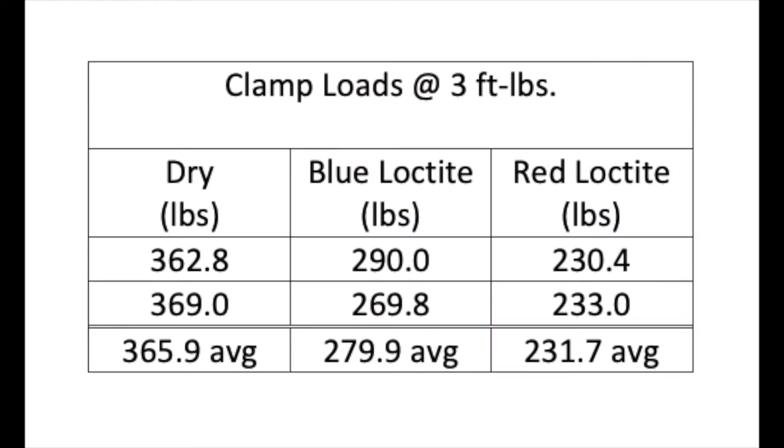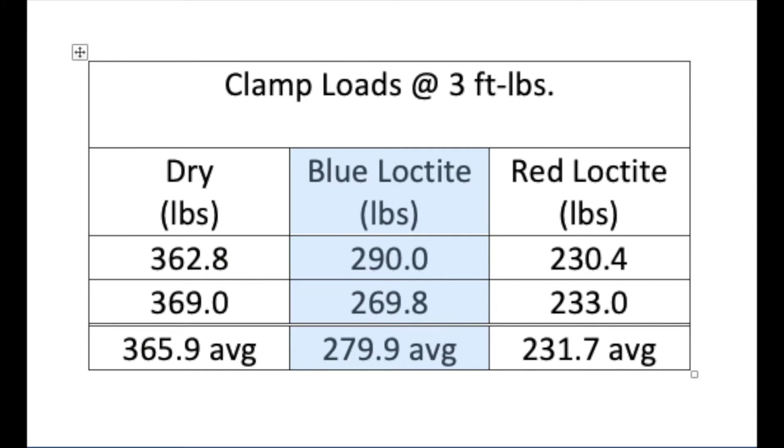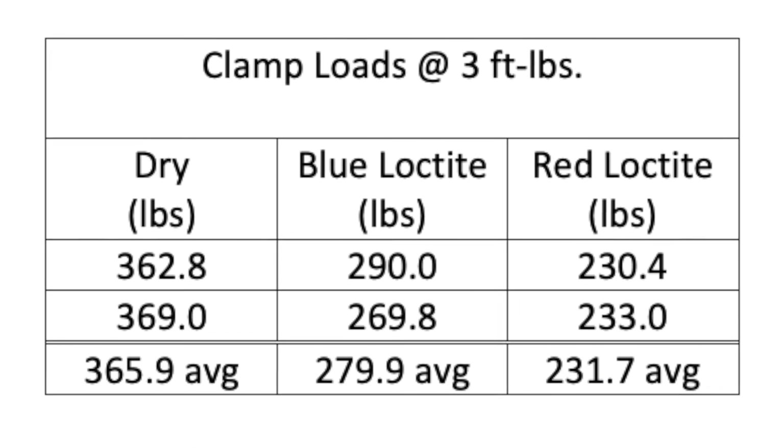In my small scale test, the dry samples had the highest clamp loads, followed by the blue Loctite samples, and the red Loctite samples had the lowest clamp loads. I'm guessing that the differences in clamp loads will be greater at higher torques.